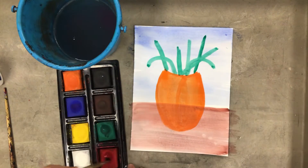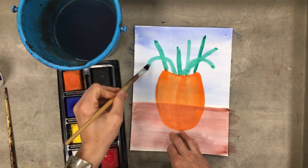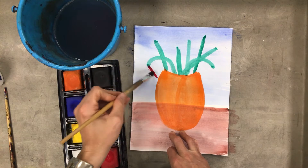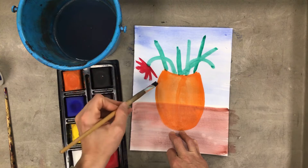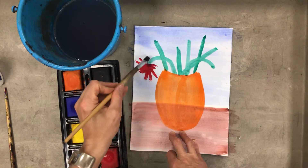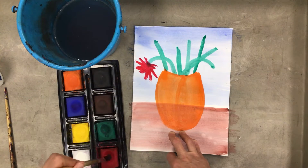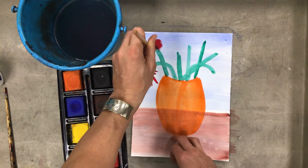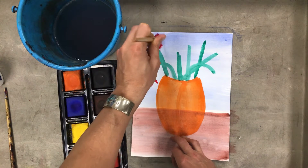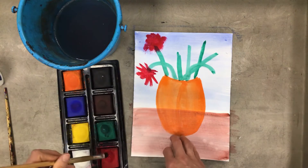I'm going to load the brush with red. One way I can do this is by pulling the brush — starting in the middle and pulling away in all directions so it looks like flower petals going every which way. There's also a technique called stippling, where I dab the brush and it creates a fluffy shape as it spreads out. I've seen flowers that kind of resemble that too, so maybe I try both.